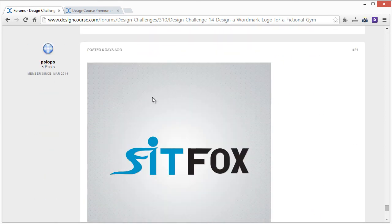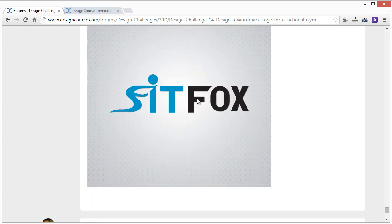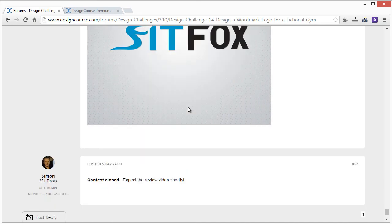Psyops: just looking at this right off the bat, it looks like it reads 'Sit Fox' — you definitely don't want your gym renamed 'Sit Fox,' the opposite of going to the gym. This F looks too much like an S, so I'd definitely remedy that. It does look somewhat feminine with this shape, but instead of blue I'd use an actually feminine color. Thanks for the entry.